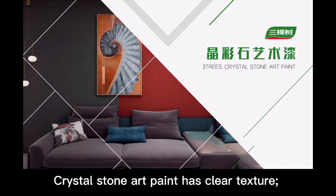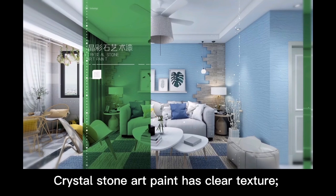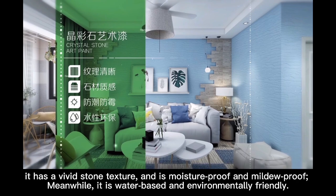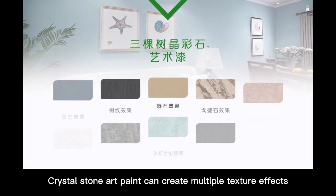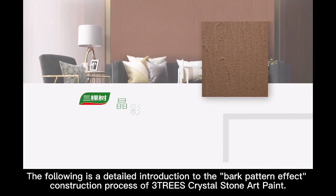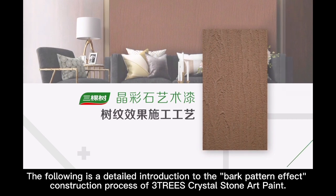Crystal stone art paint has clear texture. It has a vivid stone texture and is moisture proof and mildew proof. Meanwhile, it is water-based and environmentally friendly. Crystal stone art paint can create multiple texture effects. The following is a detailed introduction to the bulk pattern effect construction process of three-shaped crystal stone art paint.